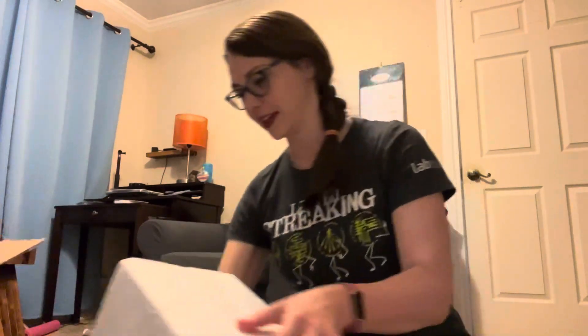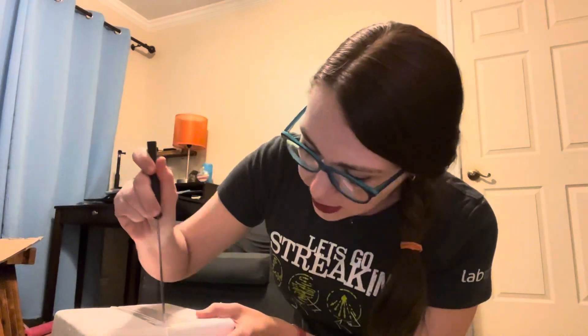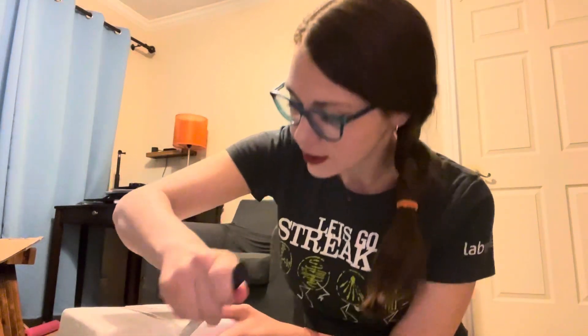My dog is in here — he thinks I'm being attacked or something. All right, this is interesting. Interesting way to wrap it.